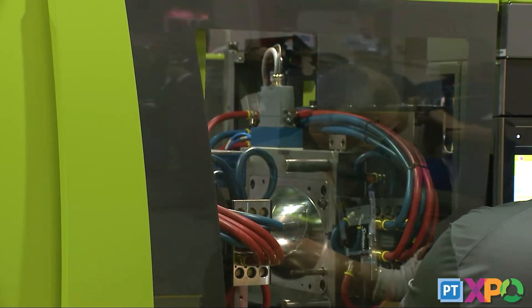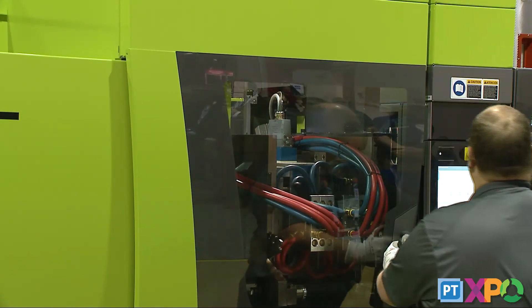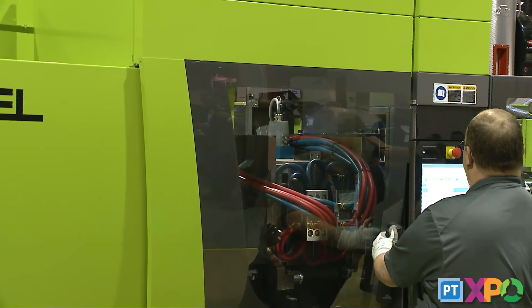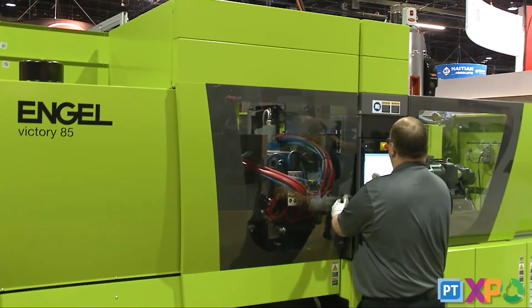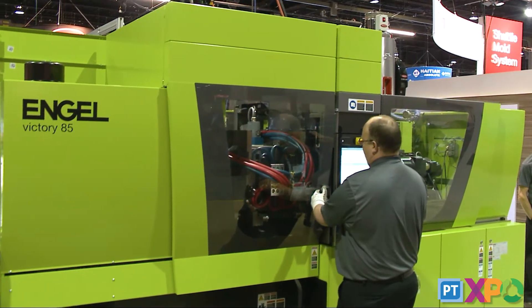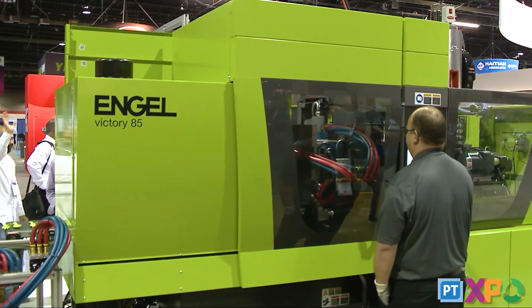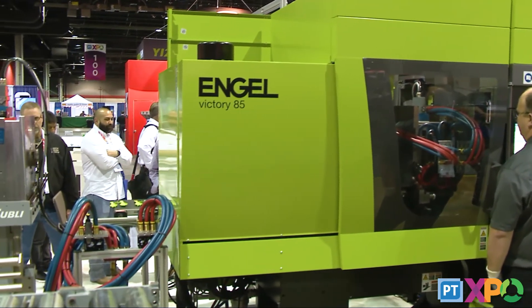Minus my introduction, we're at about nine minutes to the next part. And there we go — a mold changed over from part to part in less than ten minutes. We have it here in the booth; our partner is Staubli, and we also have Engel people on staff able to assist you if you're interested in this technology for your molding operation. We welcome you to inquire about it — thank you for observing our demonstration and thank you for coming to the PT Expo.